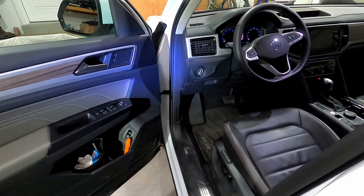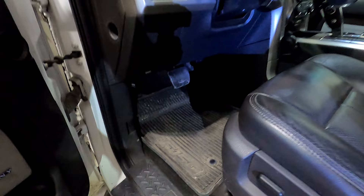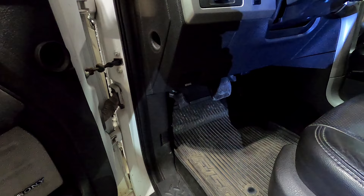Now let me take you over to the F-150 and show you what's there. We're in the cab of the truck now, and as you'll notice the floor is generally flat — it tilts up a little bit behind the pedals, but really nothing that would help support your left foot while driving.